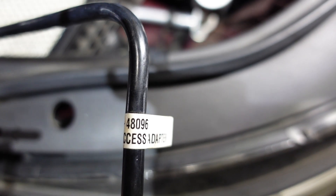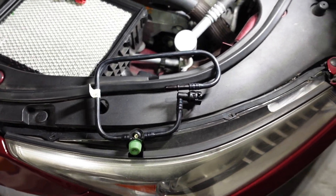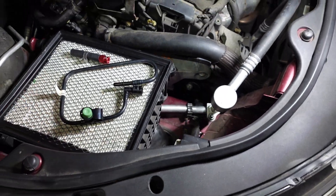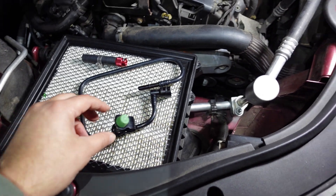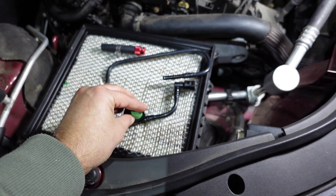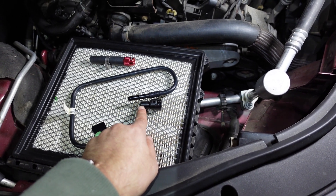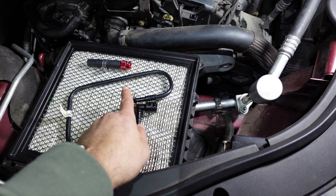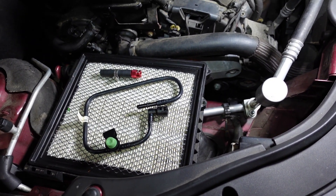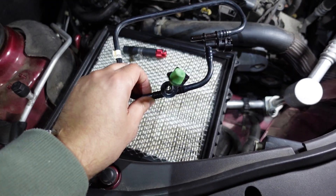The part number is CH48096. GM took service ports off pretty much all of their cars, so you don't have a factory EVAP service port. For the LLT and probably other engines, they have this service port adapter. This end goes onto the purge solenoid valve and this end connects to the hose coming from the EVAP purge vent canister.